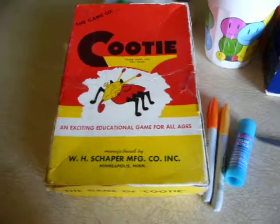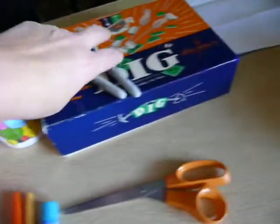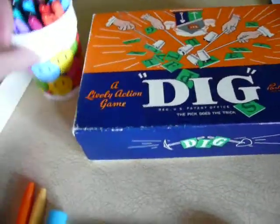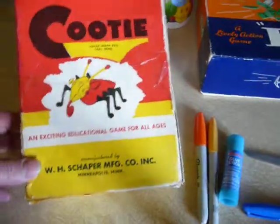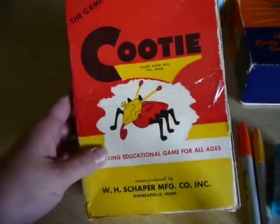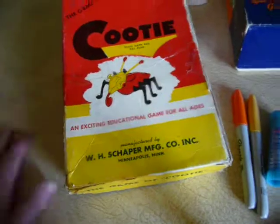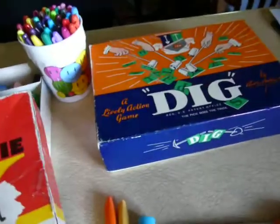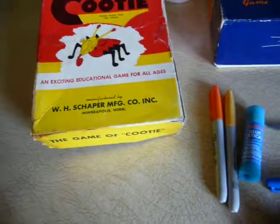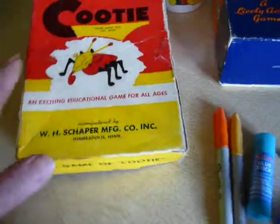I want to share with you quickly how to fix up an old game box. I bought these at a second-hand store the other day. I've got a bunch of little antique games that I want to play with the grandkids — I've got a shelf I want to put them all on. I found these two for $1.50 at a second-hand store. I want to show you how to fix up the front.